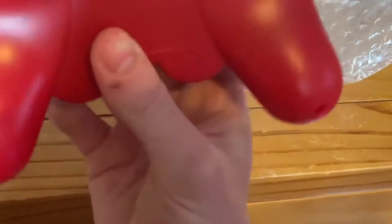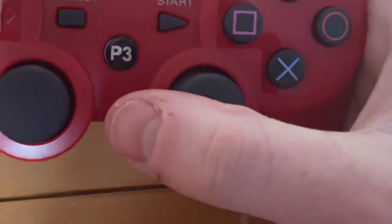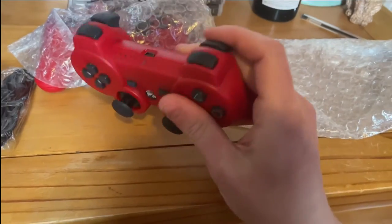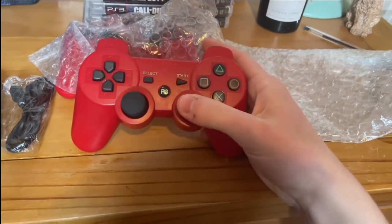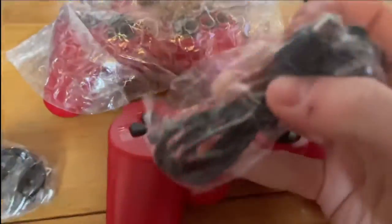It's missing the dual share. This is not — it should be heavier if it's the official controller. The PS3 button should be, whatever, it's a PS3 controller. And it's going to work, and yeah, can't wait to try this out.